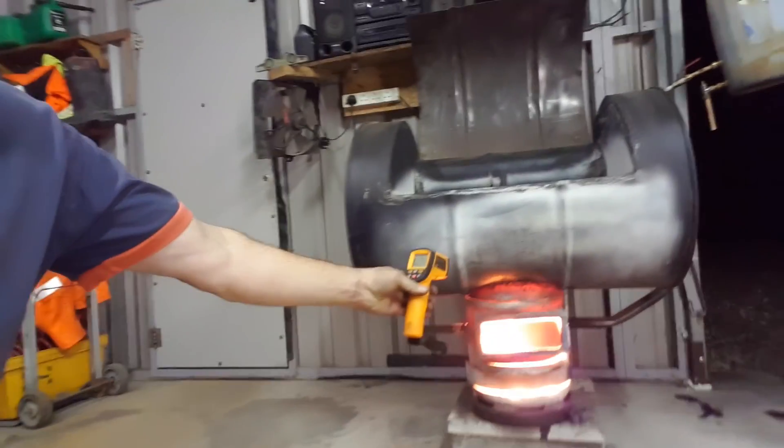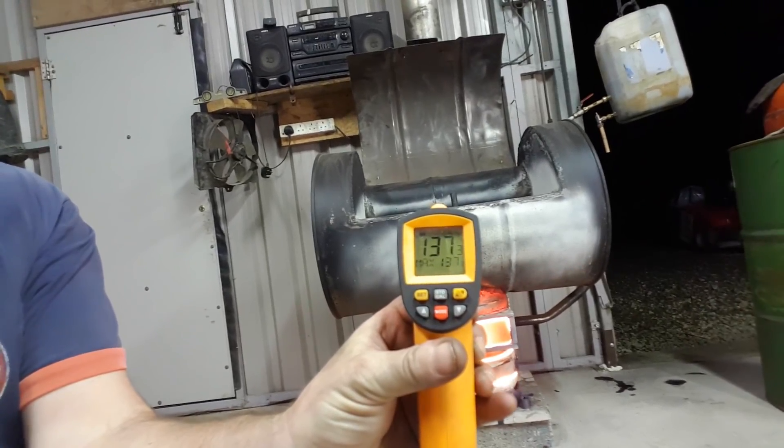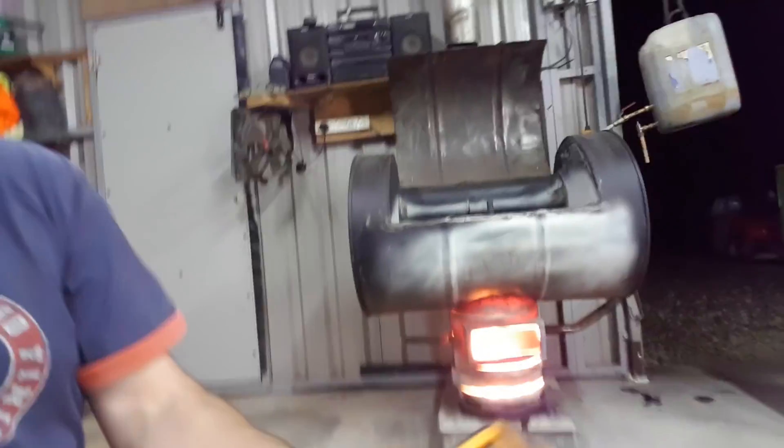Anybody thinking of melting aluminium — I'd only have to put aluminium up against this thing and it would melt. That's centigrade. On the Fahrenheit scale, you can see it's 1370 Fahrenheit, and that's not even the hottest part of the stove. Just mental.